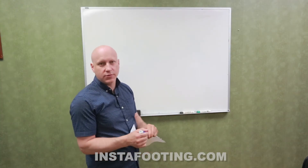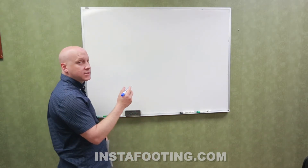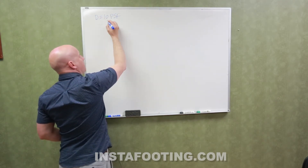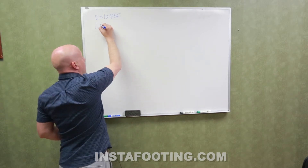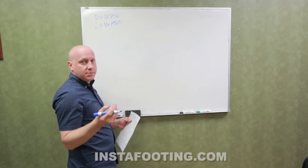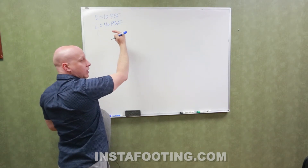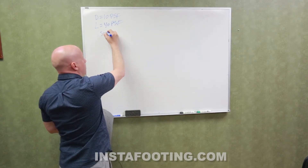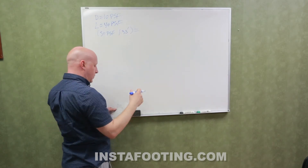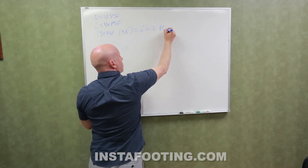I'm going to finish up with some of the calculations to show how this works. For a typical floor system, we design for a dead load of 10 pounds per square foot, and if it's a first floor, a live load of 40 pounds per square foot. Typical joists are spaced at 16 inches on center, so 10 plus 40 is 50 pounds per square foot, multiplied by the joist spacing of 1.33 feet, which is 16 inches. So each floor joist would see 66.7 pounds per linear foot.